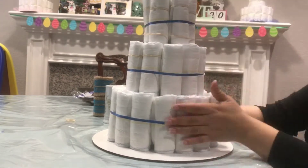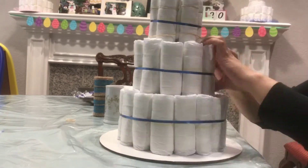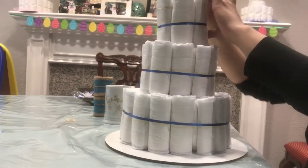Unless they're preemie — but even then, preemie babies sometimes, if they're healthy, start growing really fast and you'll end up having extra newborn size diapers.